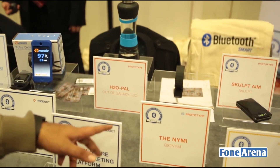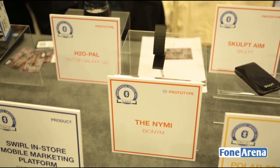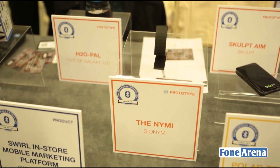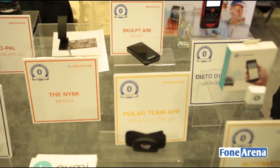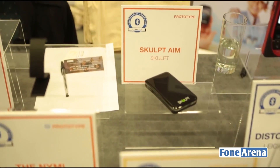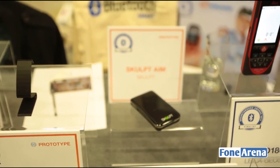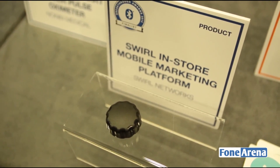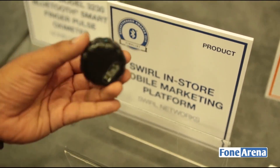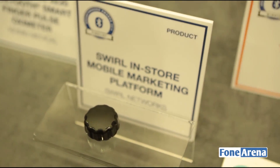This is something called BioNim, made by a company called BioNim — it's basically biometric authentication. You also have something to measure your bone density for your arm. And there's an in-store presence device, something like a beacon, which can give you offers, location alerts, and similar retail notifications.